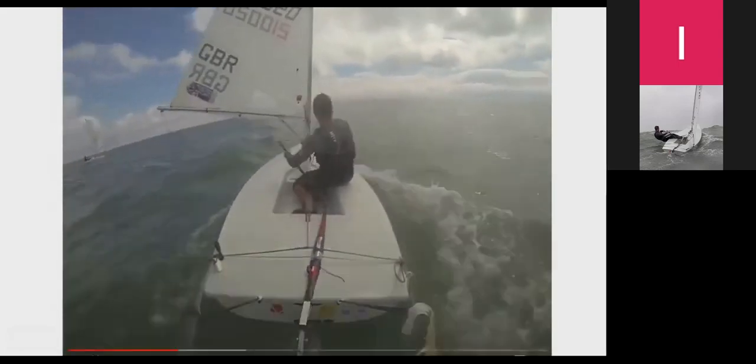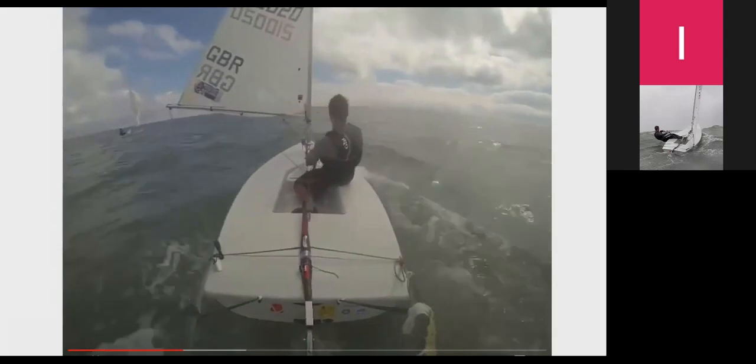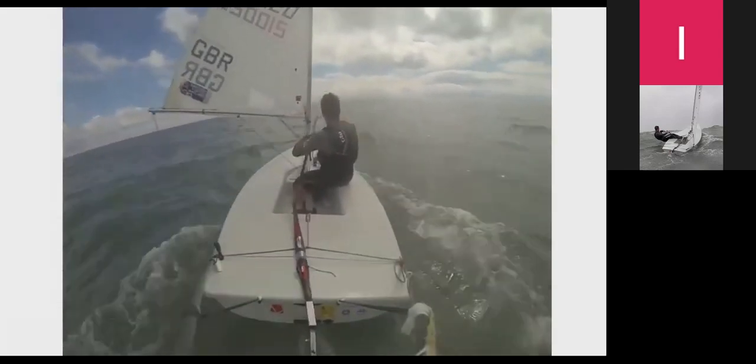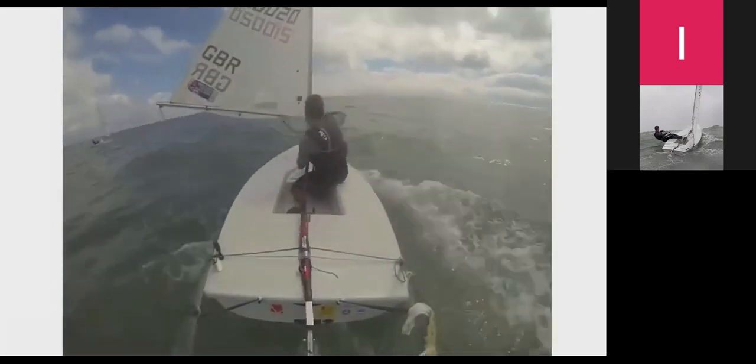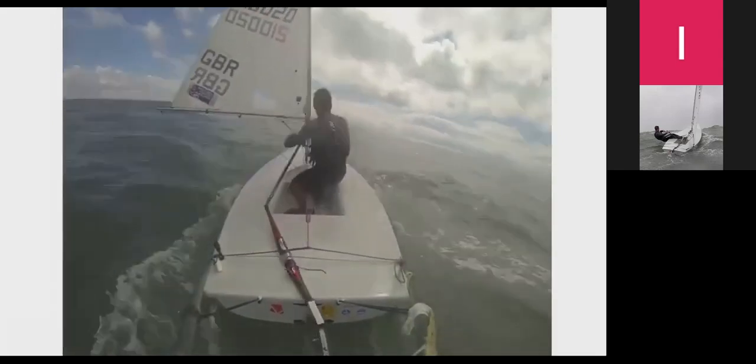I've got the boat moving more quickly and I'm starting to luff up because I'm sailing by the lee, going more directly downwind. When I slow down I move to a more aggressive angle to build speed again. We're back up to speed, back onto a reach to build pace, then bearing away again — always just trying to find a trough to push the bow of the boat into.